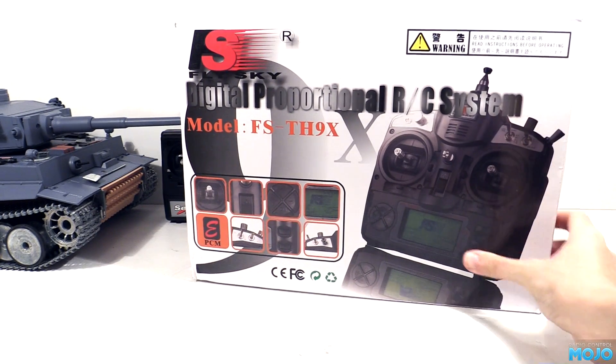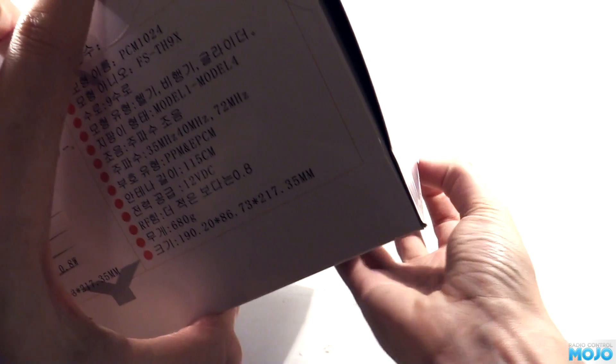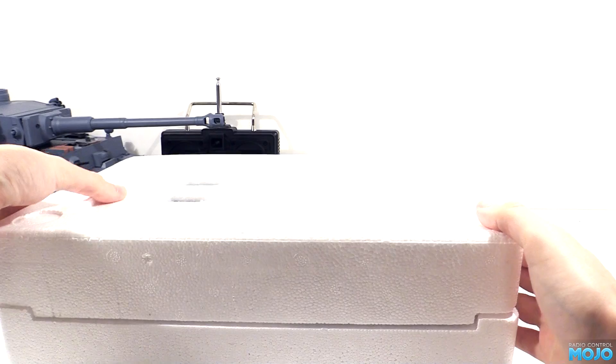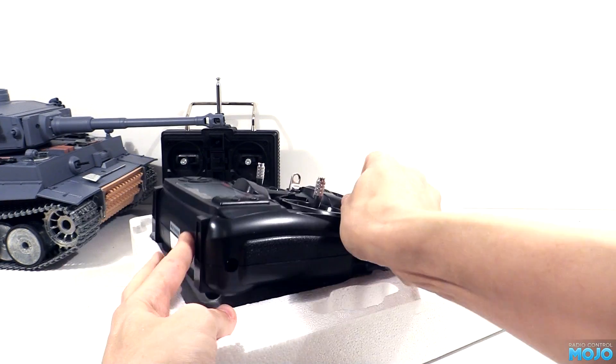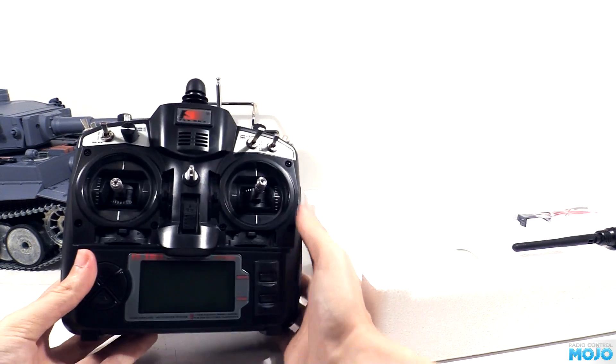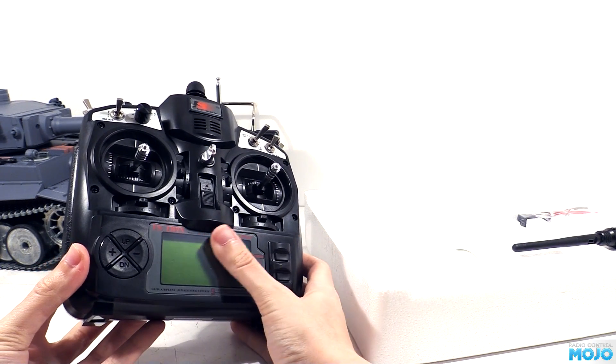New radio time. It's been around quite a while, but it's still a nice low end radio — the Flysky 9X. If you shop around you can get one with an 8 channel receiver for around 50 quid. It's nowhere near as fancy as a good Spectrum or Futaba, but it's got it where it counts. The radio is a good size and actually fits adult hands, and has a nice selection of knobs and switches.